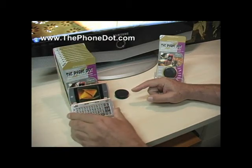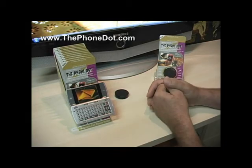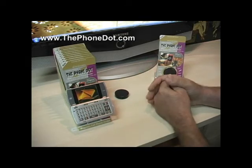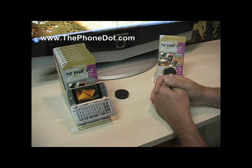Since this phone is a folding model, you might want to have it closed, or keep it open like this so you can see the screen and navigate if you're using navigation. If you're using speakerphone, that works fine as well. If you don't have a hands-free device with you, you can use the speakerphone, but if you have a Bluetooth or plug-in earpiece, go ahead and use it — the Phone Dot works perfectly with that and won't interfere with the signal.